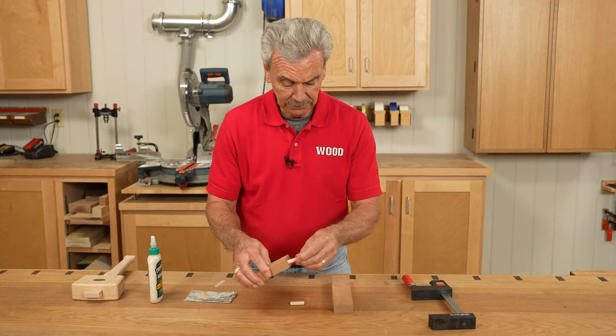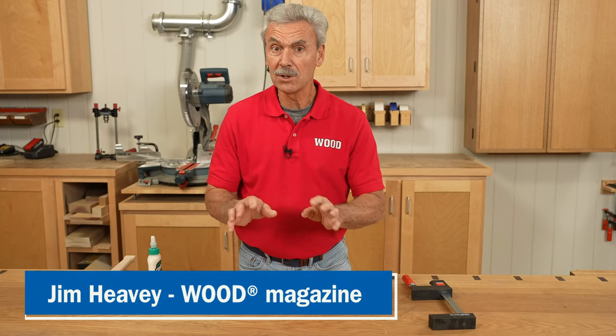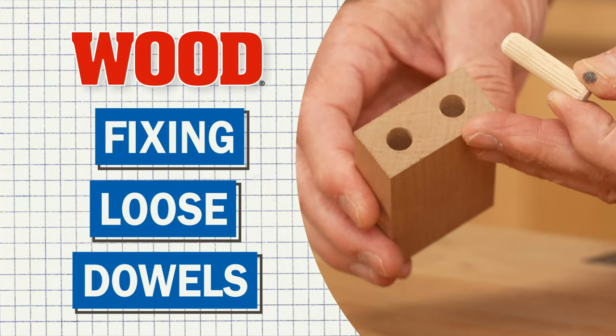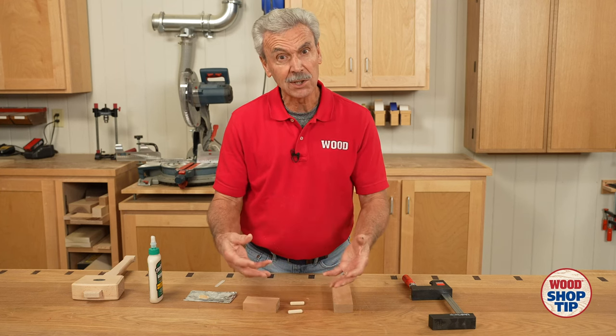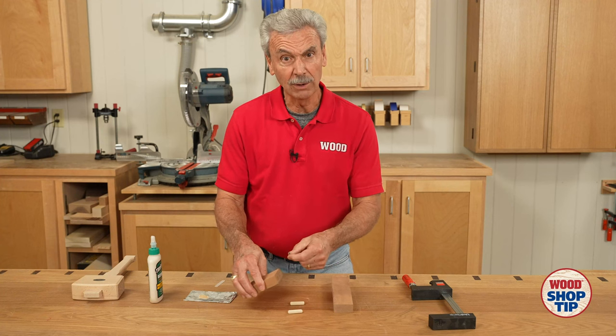What do you do when you've got a dowel that's too loose in the hole? I'm Jim Heavey and here's a tip from Wood Magazine to show you how to fix this. Let's say you drill the hole a little large, or maybe when you disassembled some broken furniture to clean out the glue in there, it made the hole a little large again.